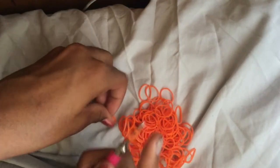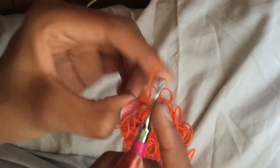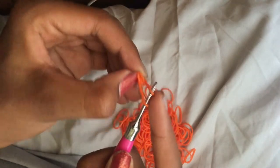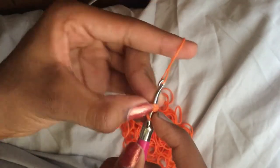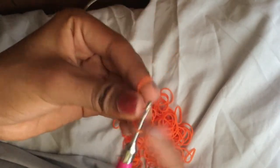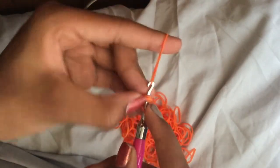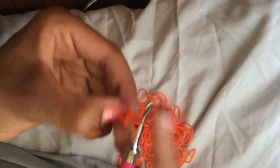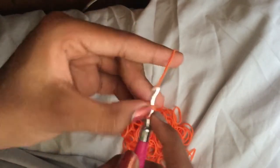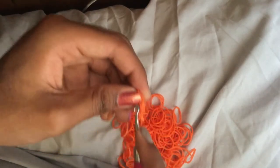Take your band and wrap it on your hook three times. Then pull a band through, reclaim, put the back one over the front one. Go back and do all three bands of the cat band, pull a band through keeping the back one in the back, reclaim and pull the back two over the front one. Repeat that until you get six stitches.